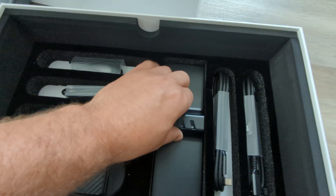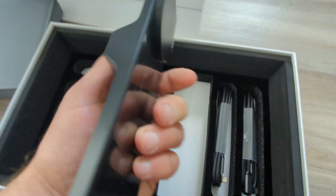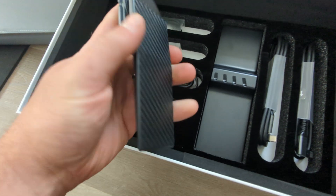And this part is the docking station or the stand. This is what is used for holding the screen.